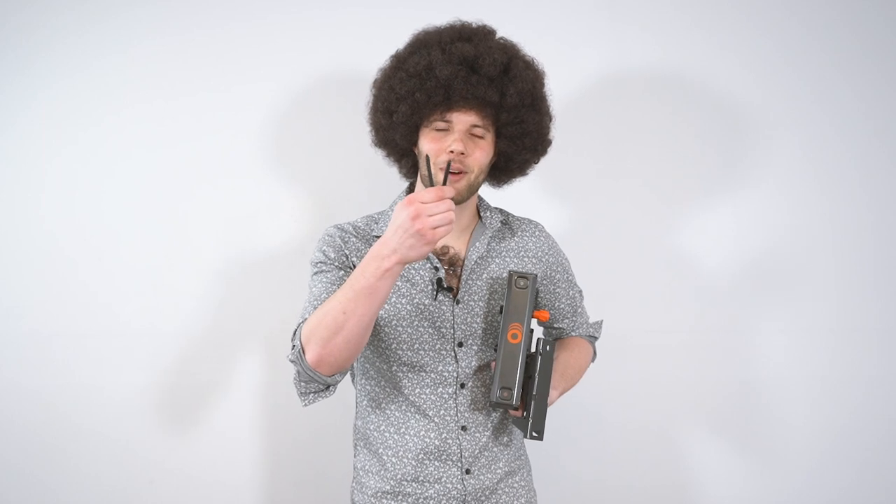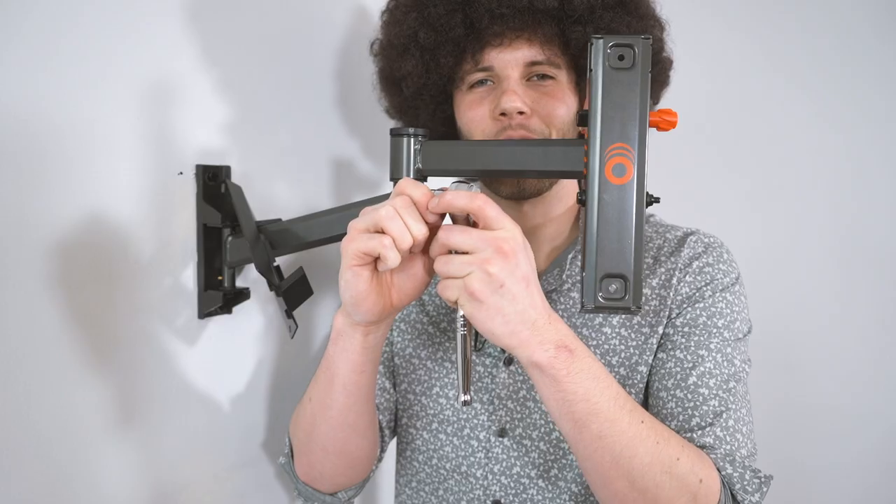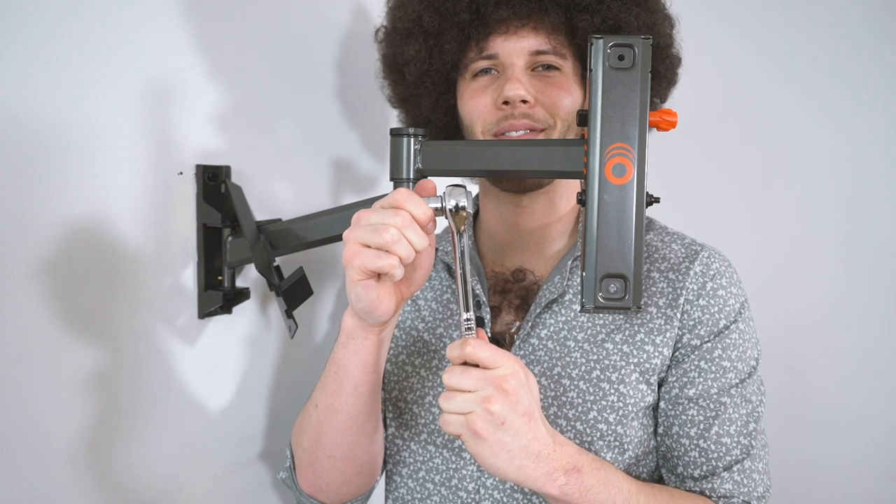Now let me introduce you to my friend the wall plate. We're gonna attach it to the wall with these lag bolts. Time to bring this rascal home. Use your friend the ratchet to finish the job — you'll notice it sounds exactly like a family of chipmunks.